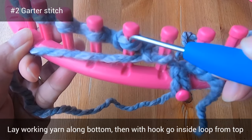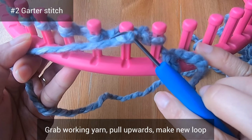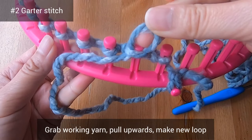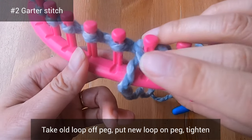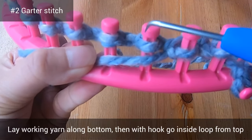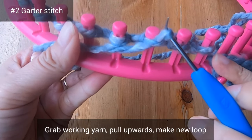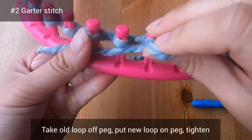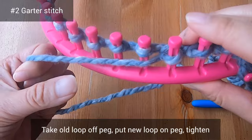Let's go to the next peg: lay your working yarn along the bottom, go inside that loop with your hook, grab the working yarn, and pull it upwards to make a new loop. Take the old loop off of the peg and put the new loop on the peg, then tighten. Let's do this one more time together — working yarn along the bottom, hook inside the loop to grab the working yarn, pull upwards to make a new loop, take the old loop off, put the new loop on, and tighten.